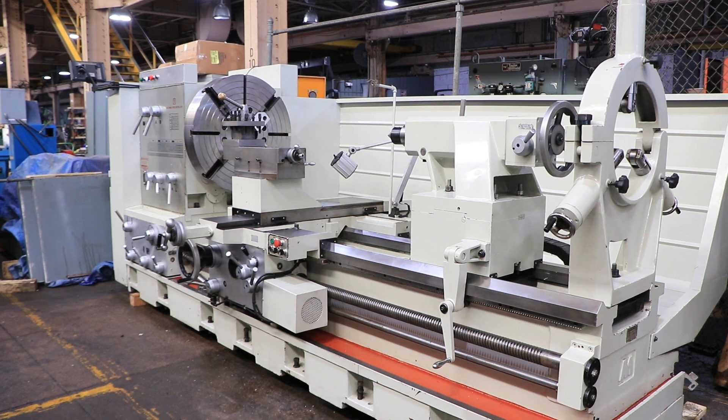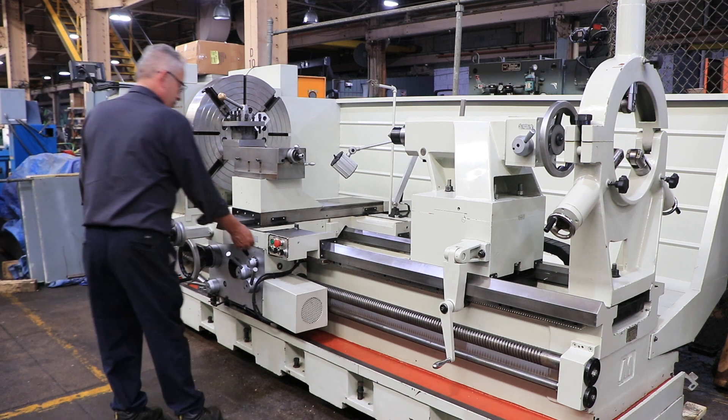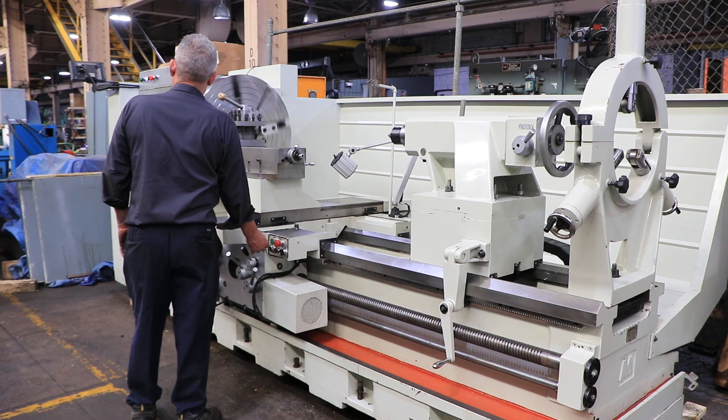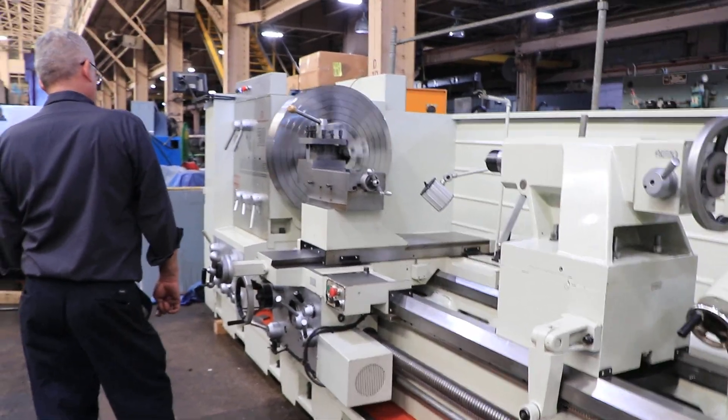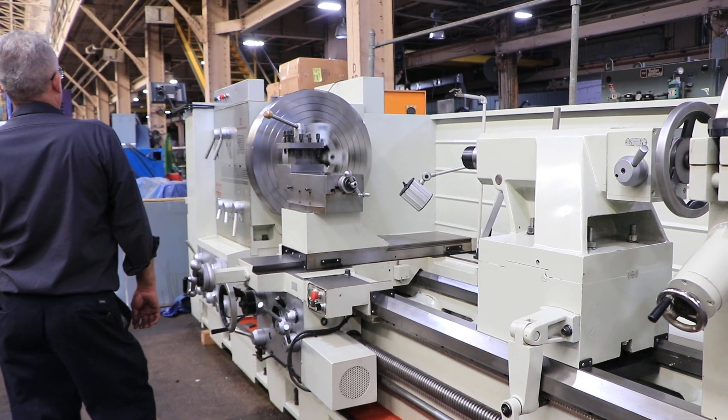The Ganesh hollow spindle engine lathe, model GT 4480, was new in 2011. It has a 44-inch swing with 61 inches in the gap and 84-inch centers. The machine has a 9-inch spindle bore and runs from 8 to 291 RPM.